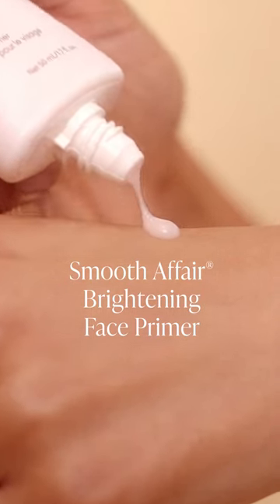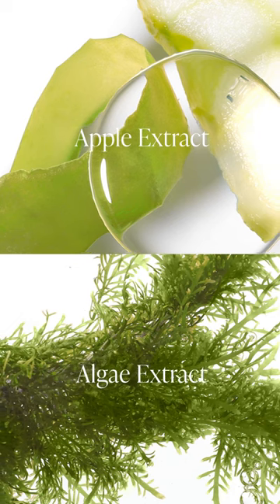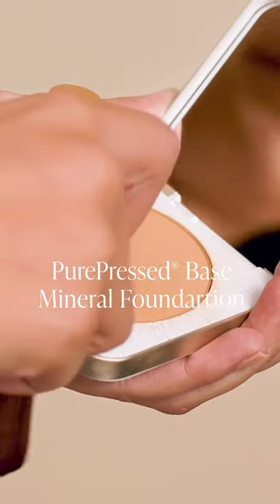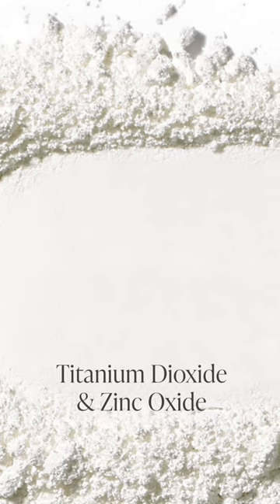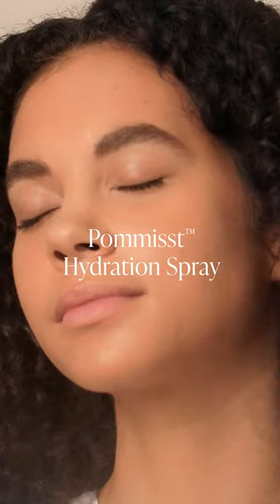Our Smoother for Brightening Face Primer has apple extract to help maintain skin's elasticity and algae extract to help prevent moisture loss. While our best-selling Pure Press Base has titanium dioxide and zinc oxide to provide SPF protection and pine bark extract to help promote an even skin tone.